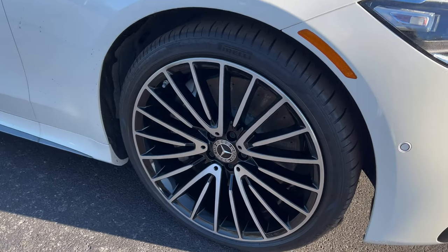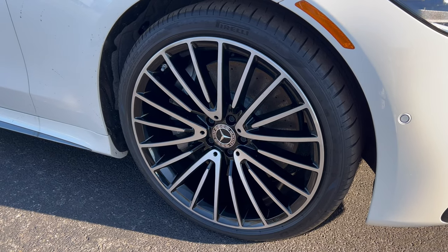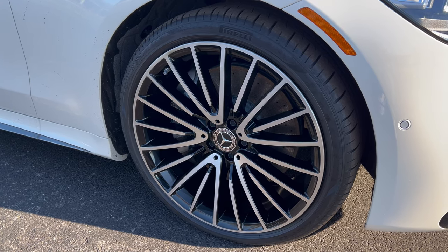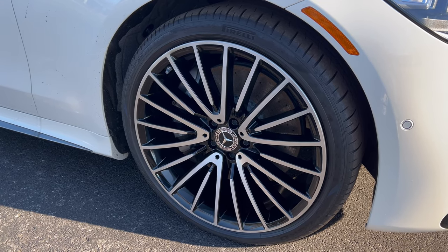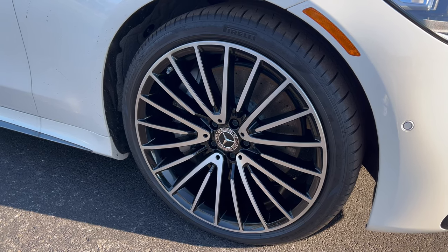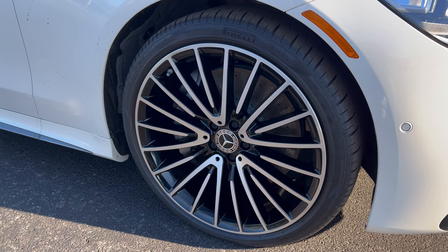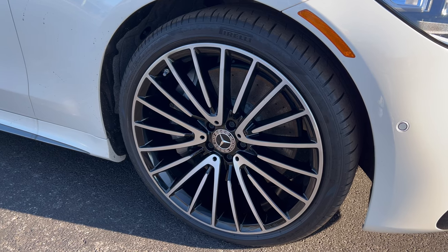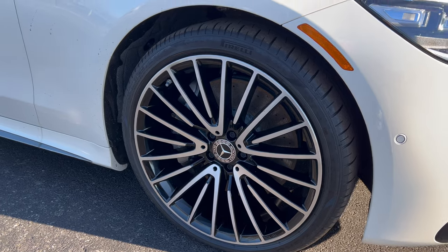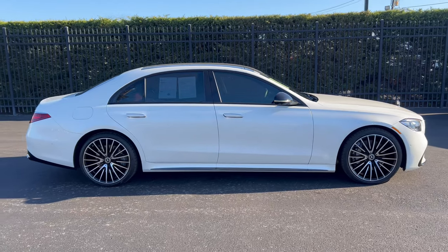The wheel and tire package: AMG 21-inch aluminum alloy wheels with a Mercedes emblem on the center cap. These 21-inch wheels are wrapped in Pirelli P Zeros — 255 on the width, 35-series sidewall up front. Out back we're looking at 285 on the width, 30-series sidewall, 21s. And we have 4MATIC, meaning all-wheel drive.